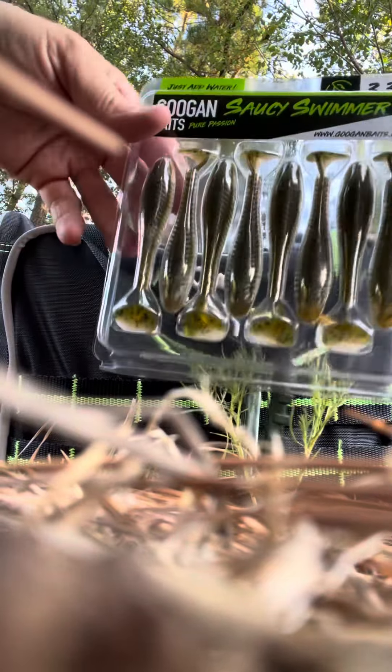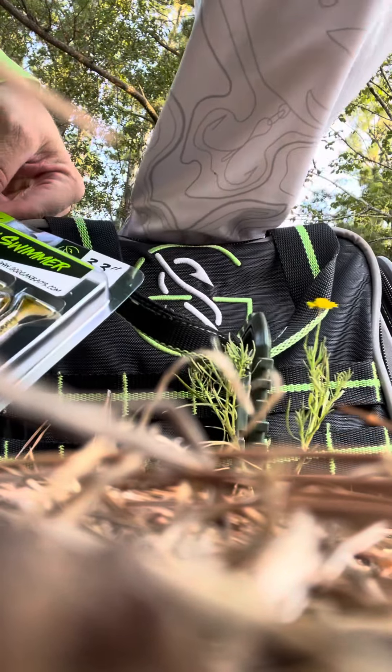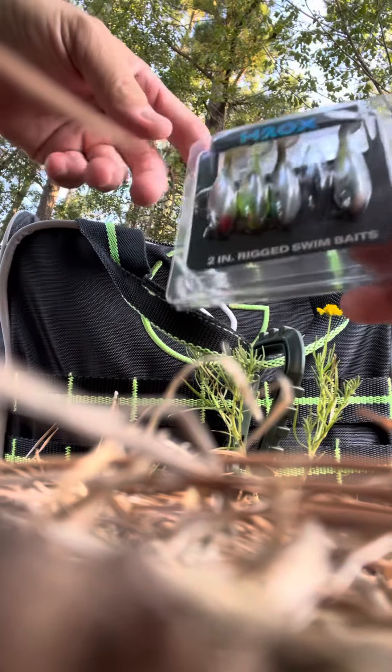I got these little guys, but the water is not in the best looking shape. Actually, I can put one of these guys.